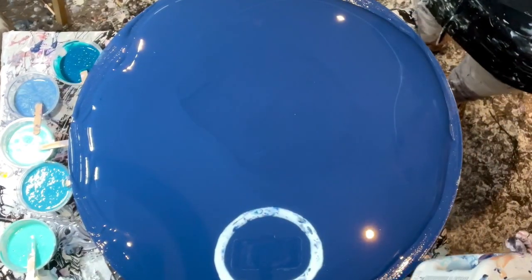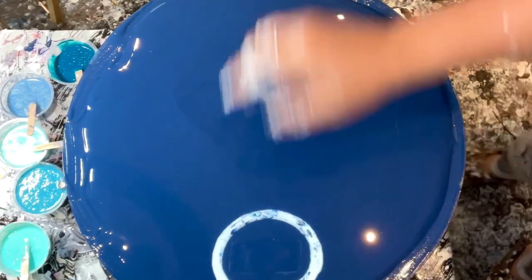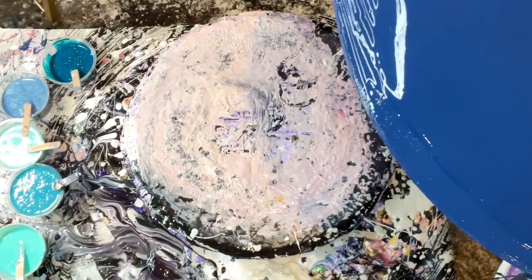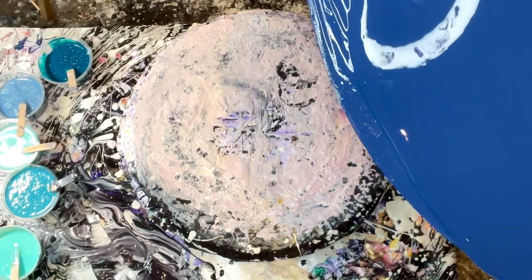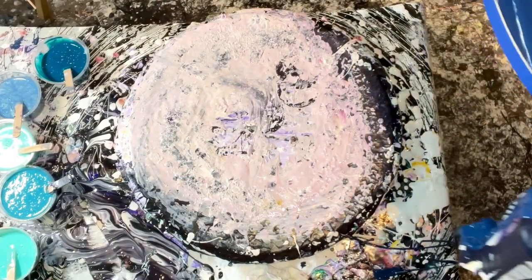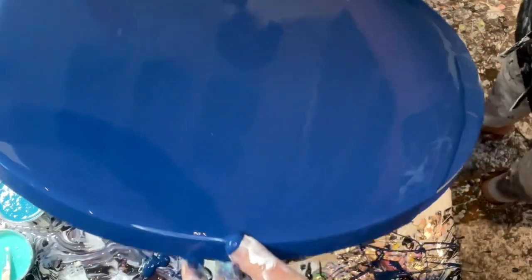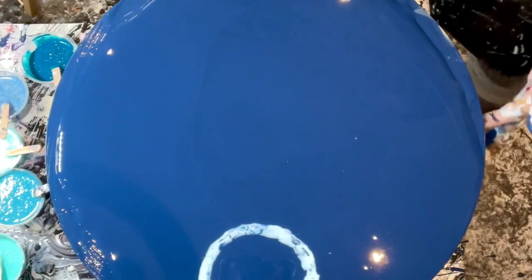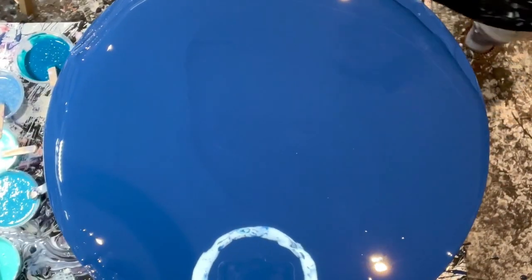Let me put some extra paint back so I don't waste any — waste not. I waste enough paint as it is. I always say don't put too much paint, and then what happens? I end up putting too much paint. Okay, stop messing around.